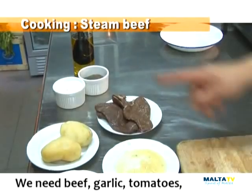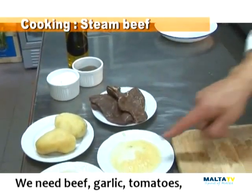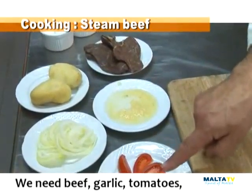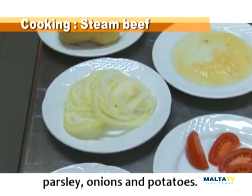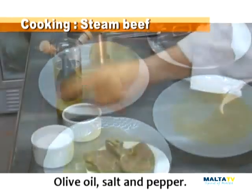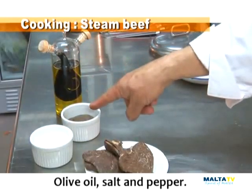For the steamed beef we need, of course, beef, garlic, tomatoes, parsley, onions and potatoes. Olive oil and salt and pepper.